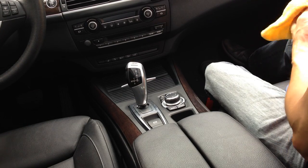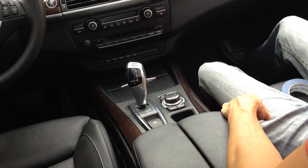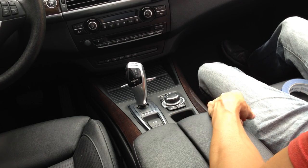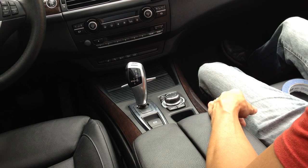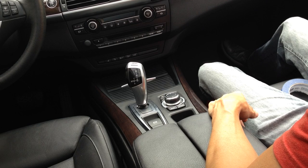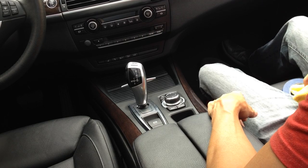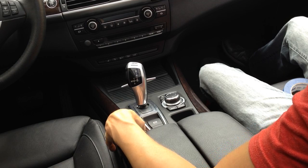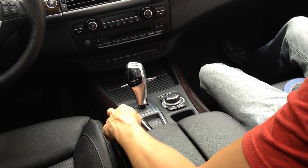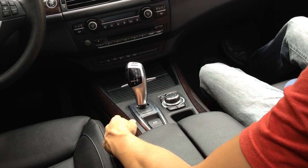Hey guys, BeamerMarketplace.com here again. Just wanted to go over a trim removal of the center console of the E70 X5. I believe this applies to all models — I think it was 2007 or 2008 through 2013. The reason why I'm removing this trim is because I've got a crack here. It was here when I bought it, but it aggravates me — I like to have things looking nice and clean and as fresh as possible.